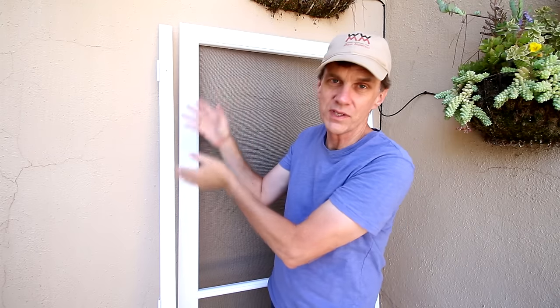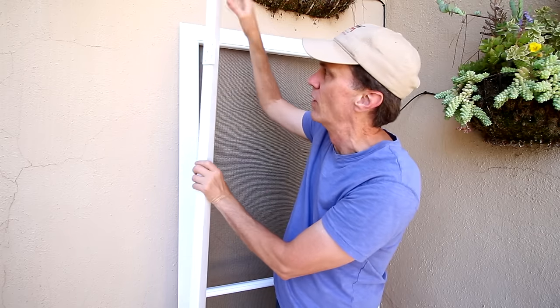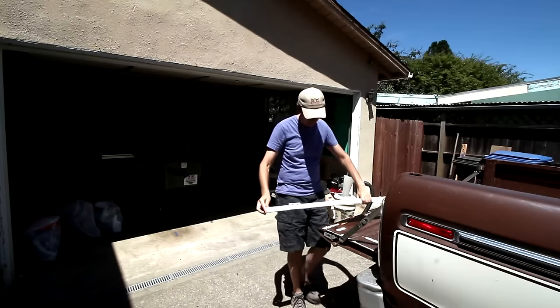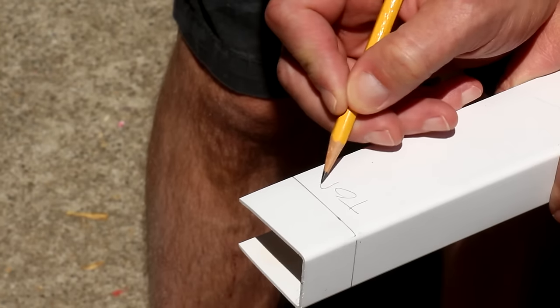The hinges of your screen door should be on the same side that they are on your entry door. In my case they're on the left side, so I want to make sure that I remember that this is the top. I'm going to get started by cutting that — measure one inch down from the top, draw a line, and cut it off with a hacksaw.